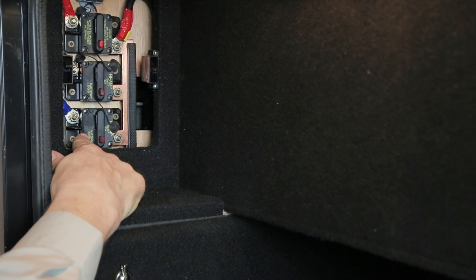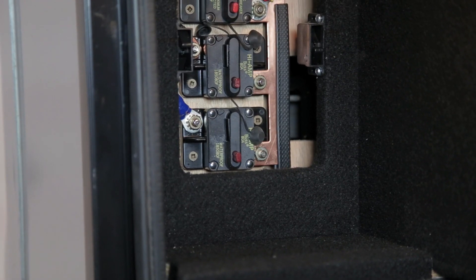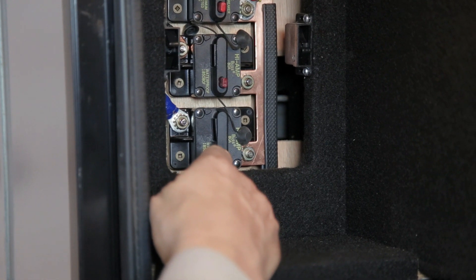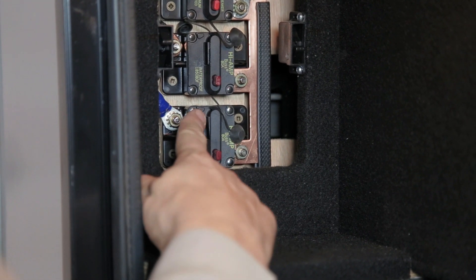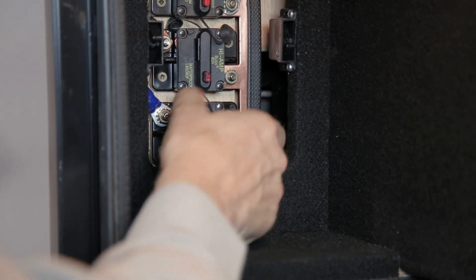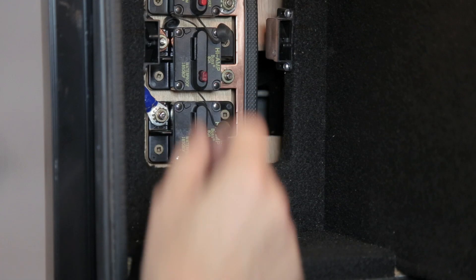The lower breaker is the 80-amp charge line breaker coming from your alternator. If your batteries fail to charge from your alternator, check the 80-amp manual reset breaker. If the arm is tripped or swung out, it will not be charging. To reset, swing the arm back into the center bar.